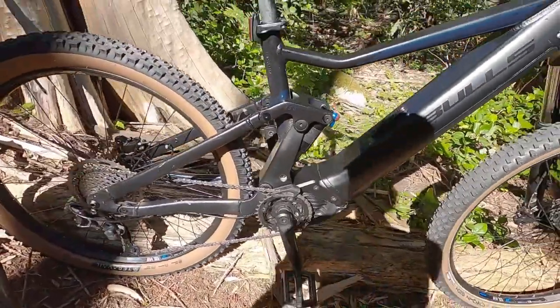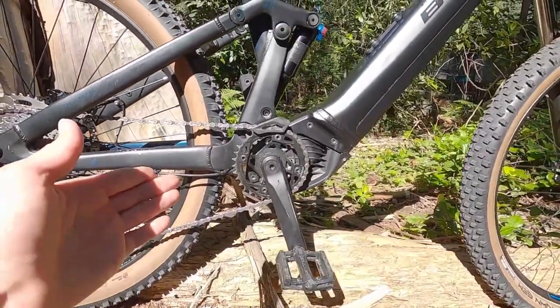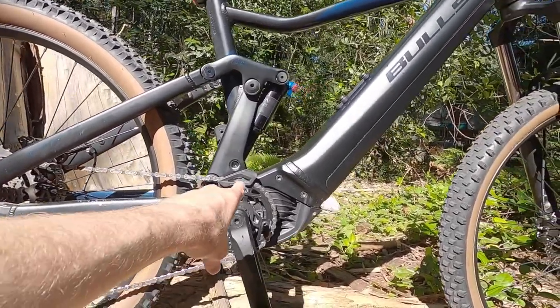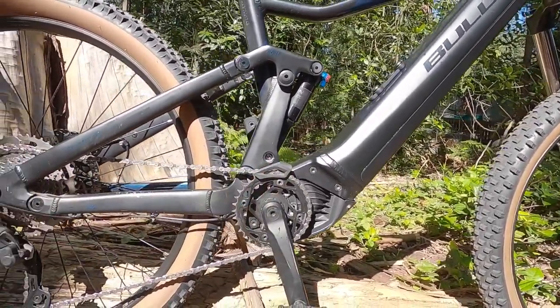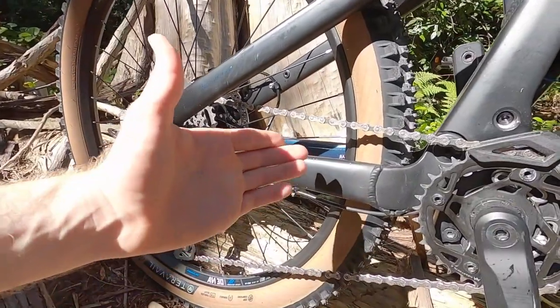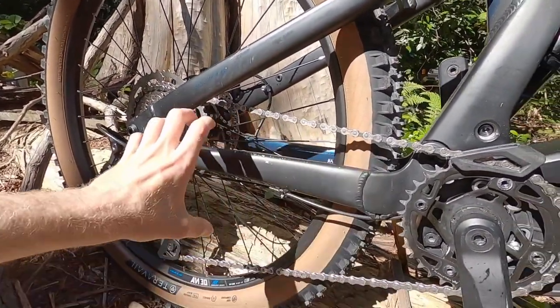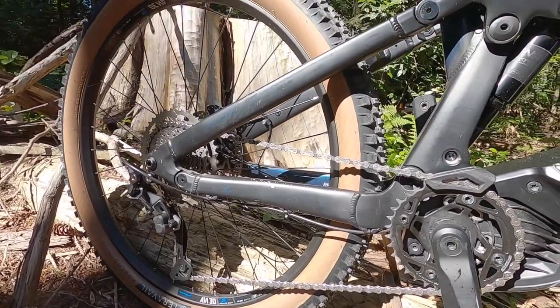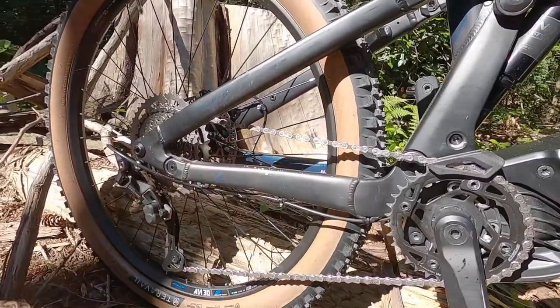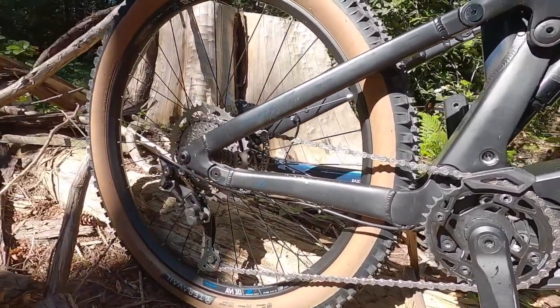Let's talk about the drive chain. We've got a 34-tooth steel chainring with narrow-wide teeth, so it's going to grab the chain and not drop it as easily. We also have a plastic guide there, which is excellent — it keeps things on track over really rough terrain. The chain has been bouncing up and down and hitting the chainstay, chipping the paint. It'd be nice if there was a clear sticker slap guard or some neoprene wrap.